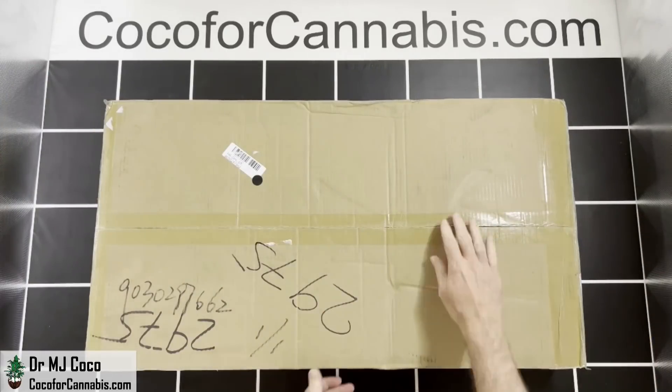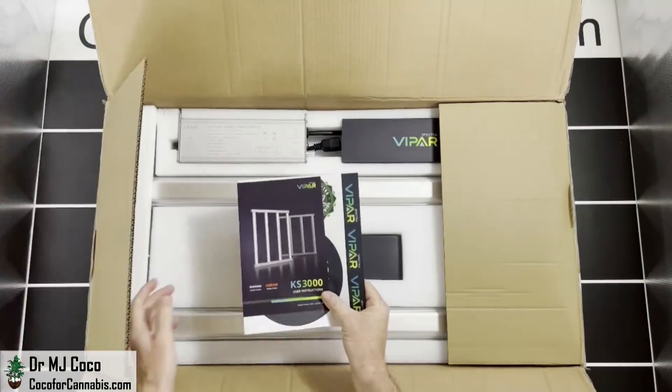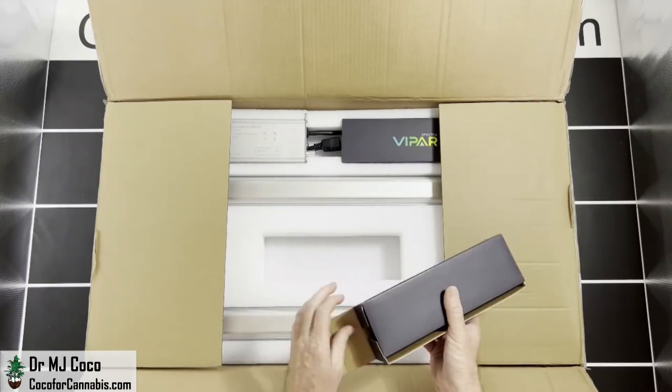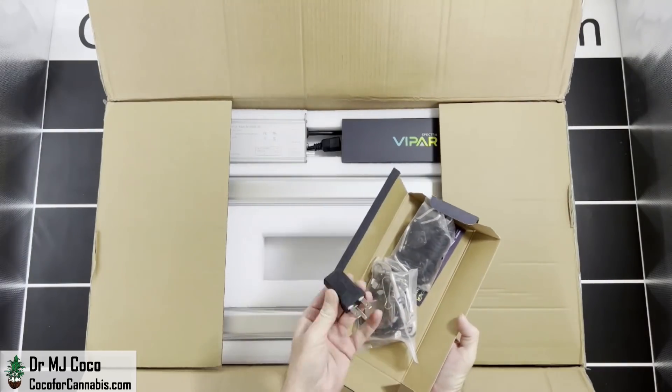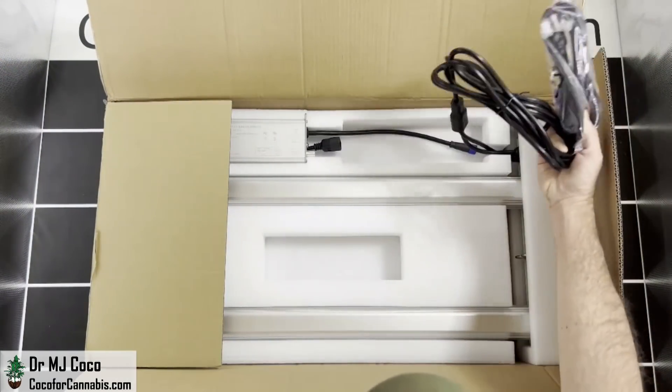The ViparSpectra KS3000 arrived in this box. Let me open it up and see what we got. There's a manual and some stickers. This little box has some hanging cables, ratchet pulleys, and a plug adapter. Under this cover we have the power cables — only one of them is not attached.